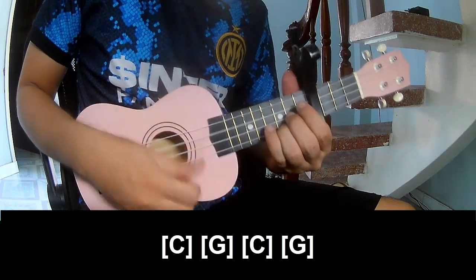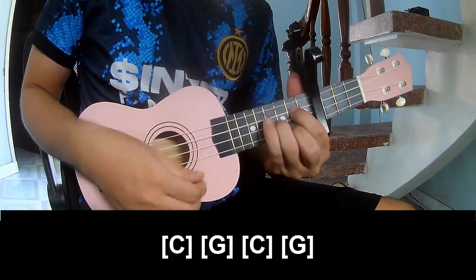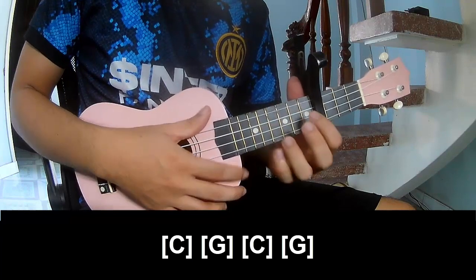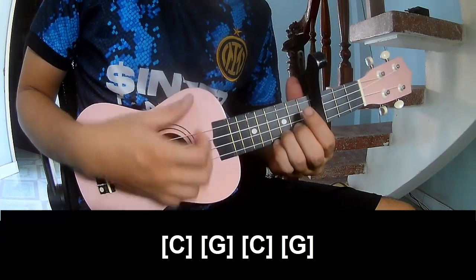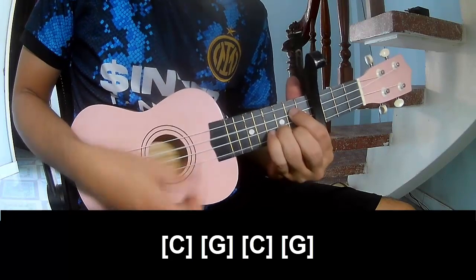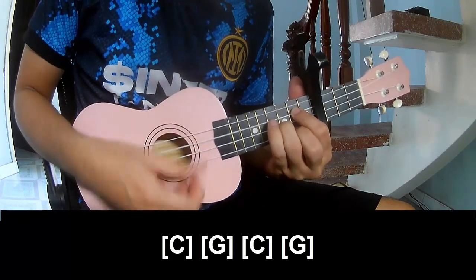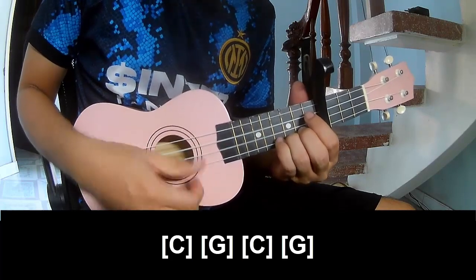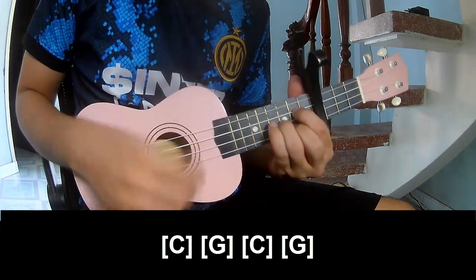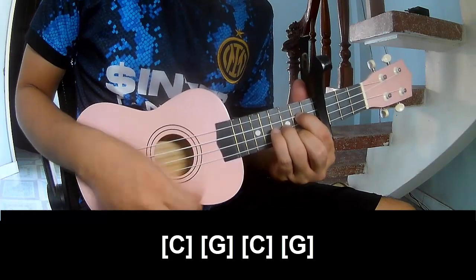G. You play the 4th time on the chord C: 2, 3, 4, C, 2, 3, 4, G, 2, 3, 4.